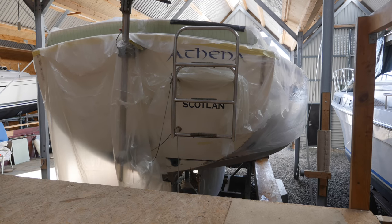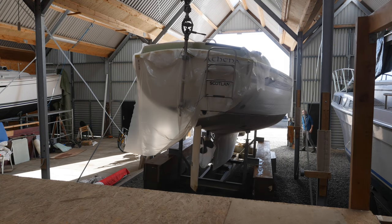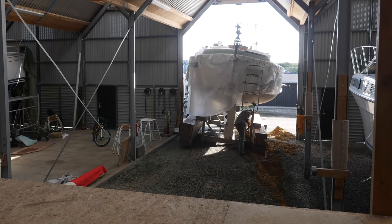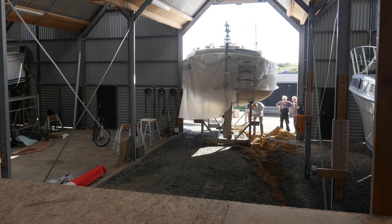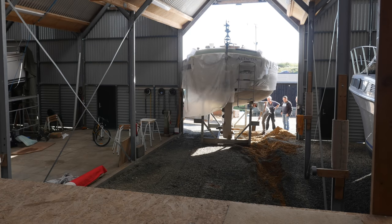A few days ago, Monday afternoon, the yard started moving Athena out of the shed. What was supposed to have been a simple 15 minute job turned out to be anything but when the lift the yard used to move the boat got stuck. Those of you who have been following along know that I'm a pretty upbeat and positive kind of guy, but I'm not afraid to admit Monday kind of sucked.